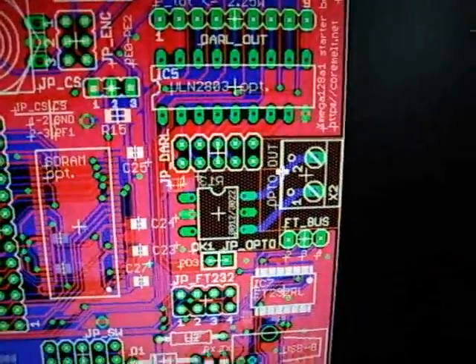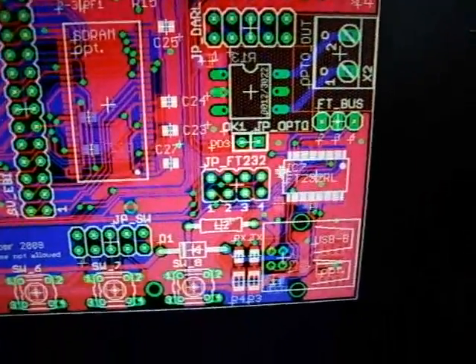We added an optocoupler and certain changes in the USB part and probably certain other changes. Today I received my prototype.